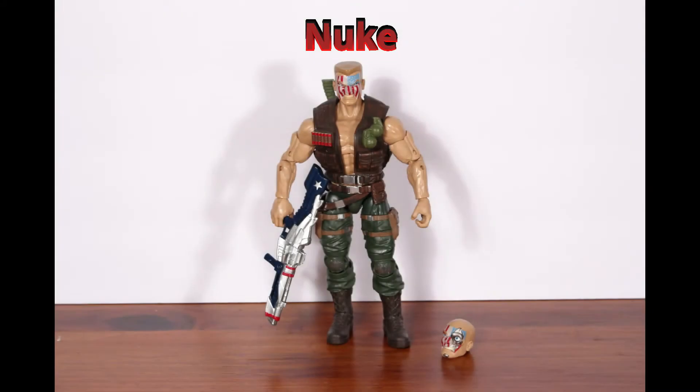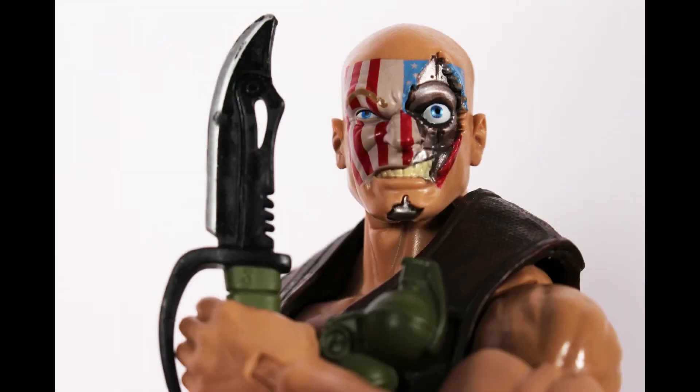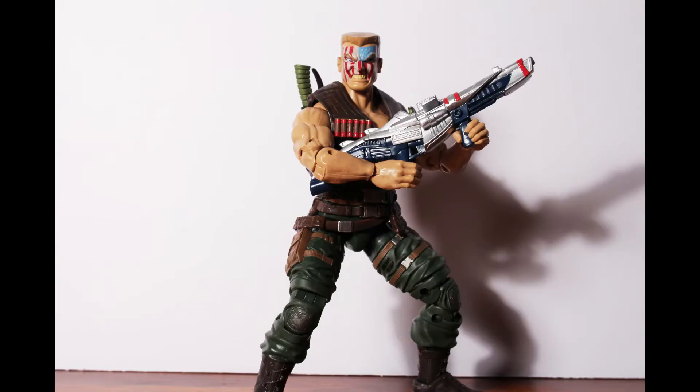Next up is Nuke. Nuke was part of the Weapon Plus super soldier program like Captain America and Wolverine. He has also fought Daredevil and was shown in the Jessica Jones Netflix series. He comes with an alternate head with battle damage, and a knife and gun.